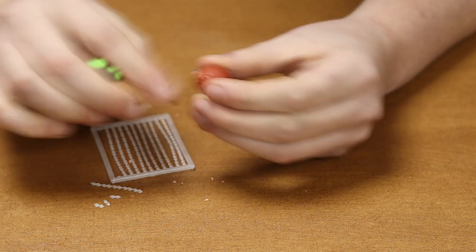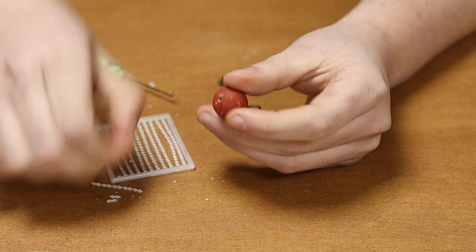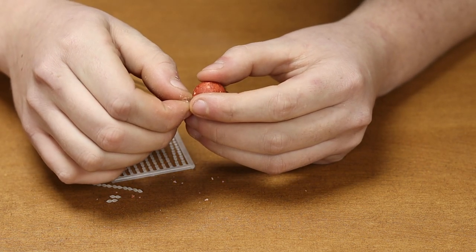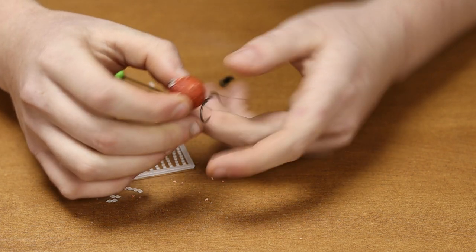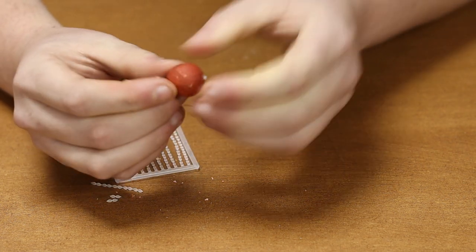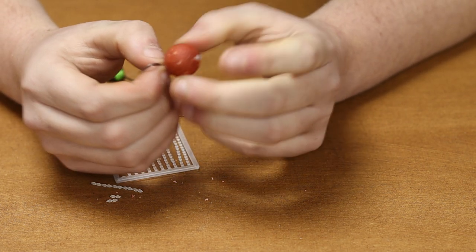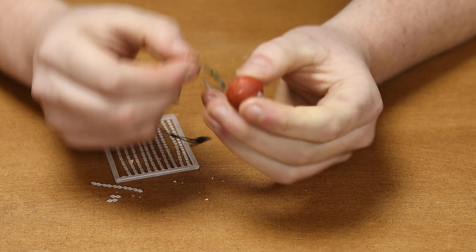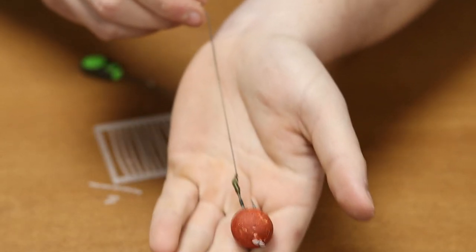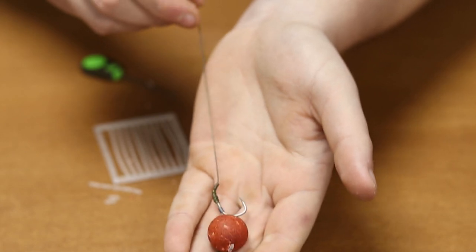Once the bait is passed over onto the loop, pick up your bait stop, slide the bait stop into the end of the loop — making sure it's in there because sometimes you can drop them. Pull the boilie down tight to the hair stop; that secures the hair stop in place and stops the boilie from coming off the rig. And then that is it — the finished product, bait on the hair rig.